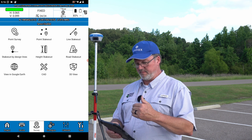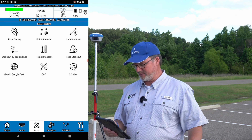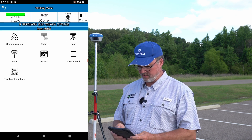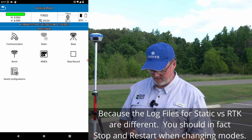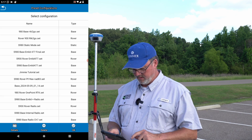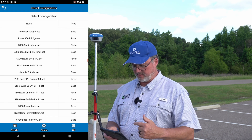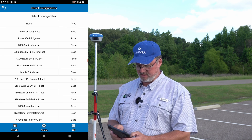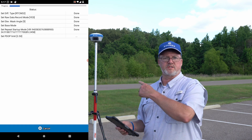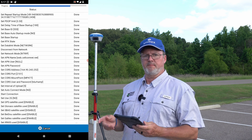Now I'm ready to go back into base mode. I've confirmed I'm on the right point and everything matched up. I'm going to go back to Device, then Working Mode again. I'll stop the recording — I always do that, I'm not sure it's an absolute requirement but I always do it. Now I'm going to go down to Base, and I'm going to select the base profile that outputs to the Emlid Caster — it's called 'S980 Base Emlid 477.' I'll click OK and it will switch the Stonex 980 into base mode and set it up to upload corrections to the Emlid Caster.